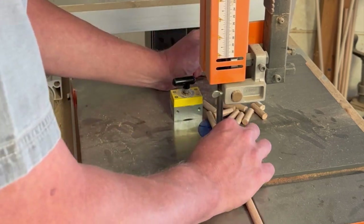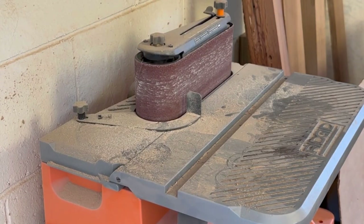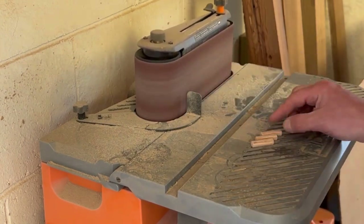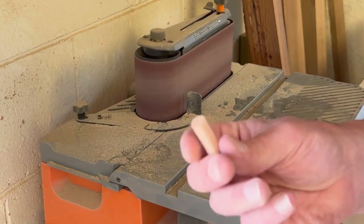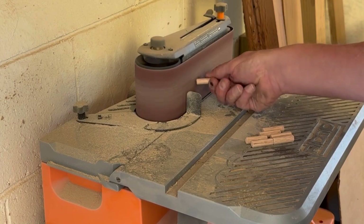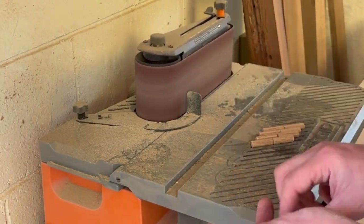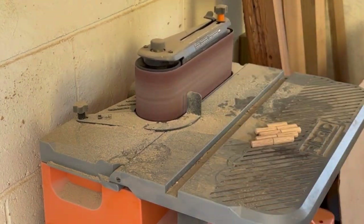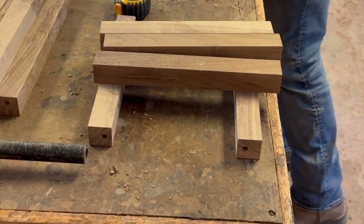Now I'm cutting up some dowels — I use oak dowels from Lowe's. After I get them cut up, especially on a big project like this, I like to sand the ends a little bit just to make them go together well. Softening the edge a little bit makes everything go together easily, and when you've got this much to glue together, anything you can do to make it easier is definitely worth doing.